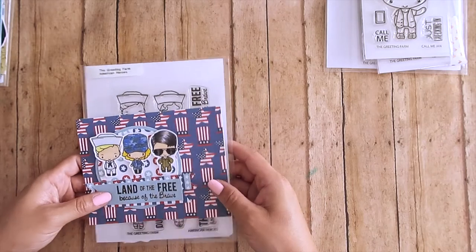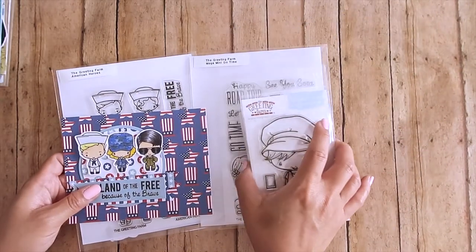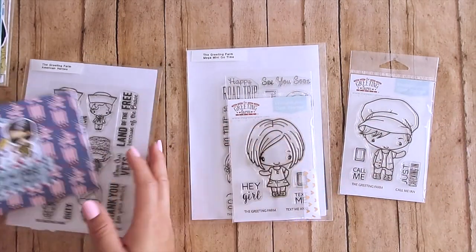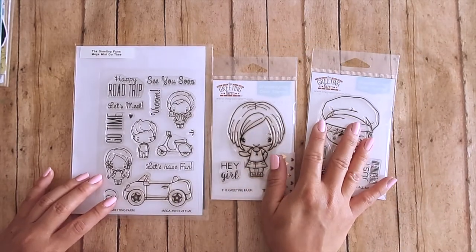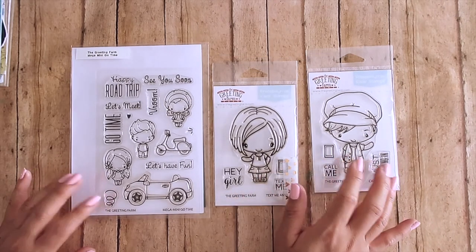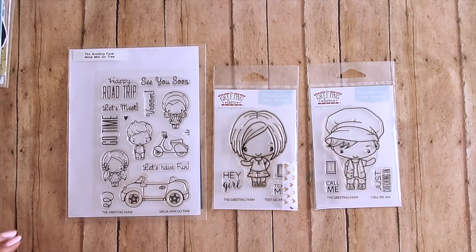I hope you enjoyed this video! I'll see you next month for the next first look video. We can't wait to see what you create with all the stamp sets — definitely hashtag us so we can see and maybe feature you on our Instagram page. We love seeing what you guys create because you are so talented. We'll see you next time — take care everyone, bye bye!